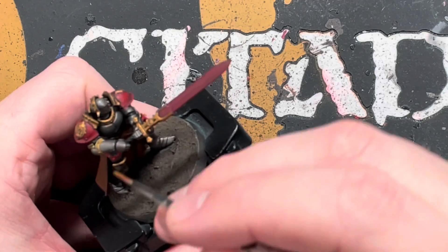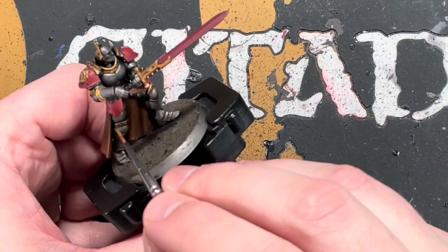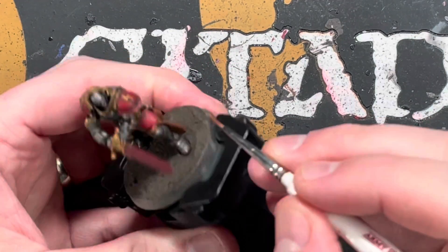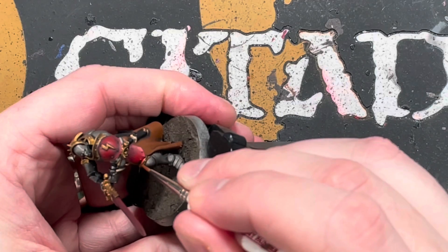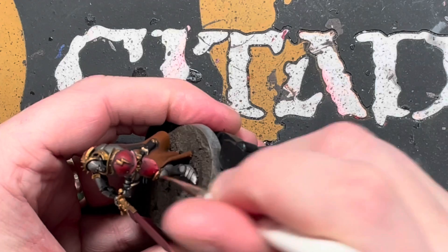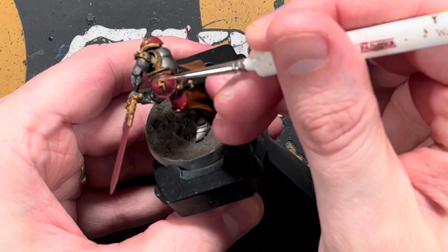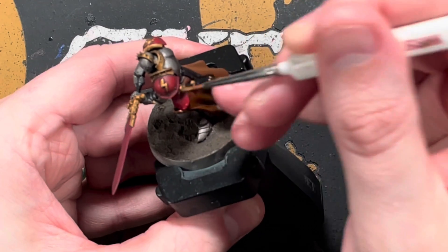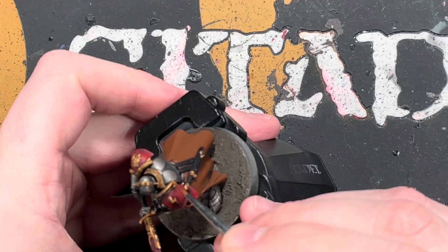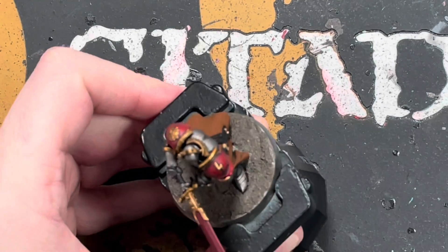Next we're going to go over the gold again, because the wash has dulled it down and we want to brighten it back up. Get the Retributor Armour again and go over all the raised areas, leaving the wash in the recesses. Looking at the model from the top down — the top of the shoulder pad trim, the lightning bolt, and the top of the sword — those are basically what we're going to highlight.